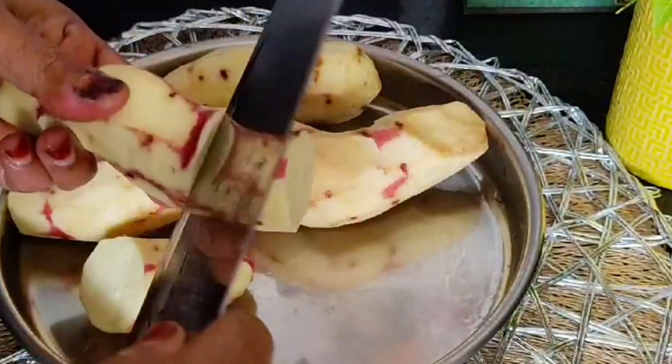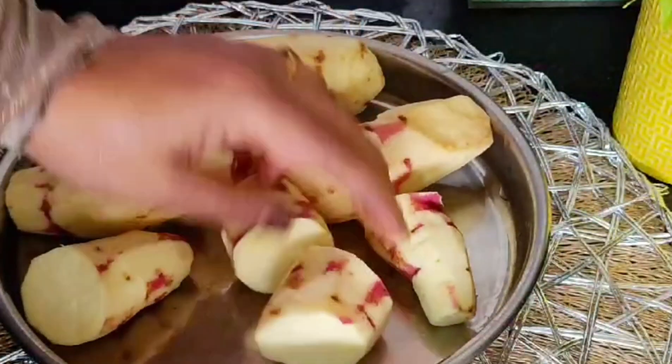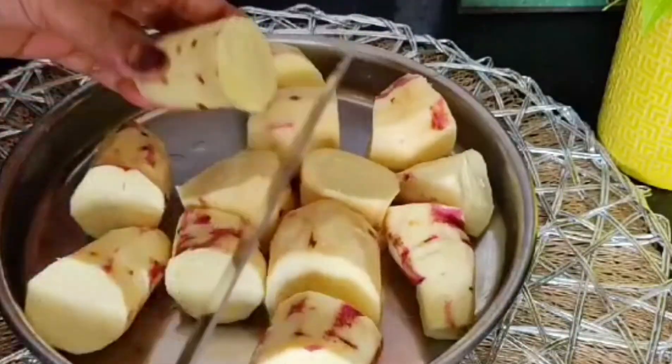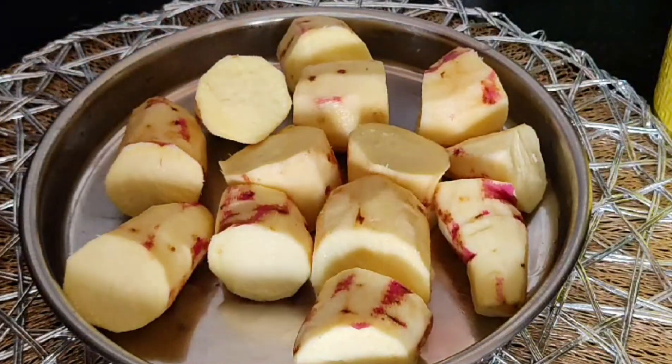Cut the egg into the meat. We will cut the egg on the egg, cut the egg into the oven.